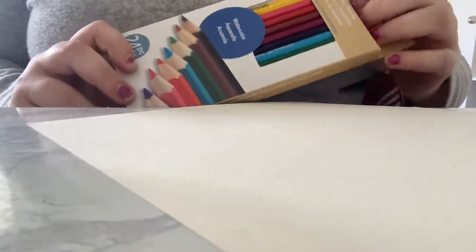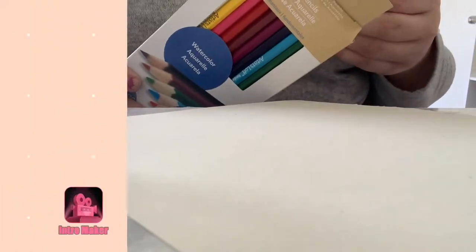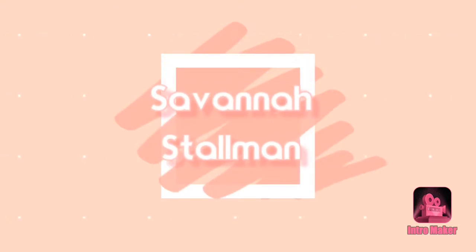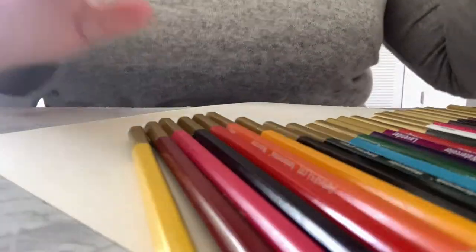So I went into Michaels this morning and I picked up this 24-piece Artist Loft watercolor pencil set and I'm excited to try these out. I only paid $1.07 for them. They do retail for $5.99. Pretty self-explanatory, so we're going to go ahead and go at it.